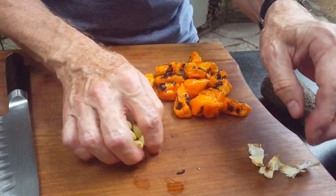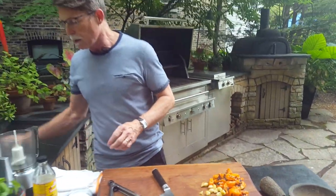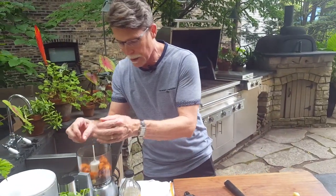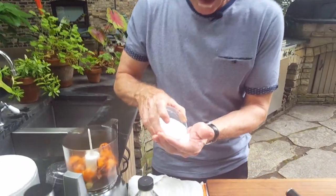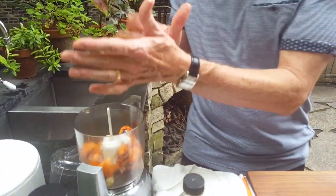I've got about eight cloves of garlic and sixteen habaneros, and I'm going to put all of that into a food processor. If you have one of these little ones, that's the best thing for this because it's a small quantity you're working with. I'm going to add about three-quarters of a teaspoon of salt — this is going to help to preserve it, so it will be kind of salty.